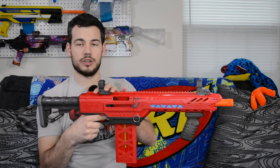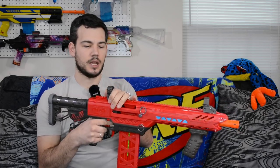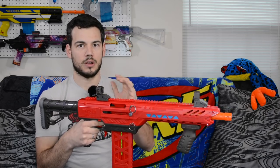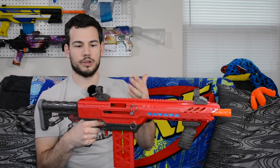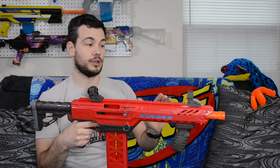There's a full Picatinny rail on top. They do give you two iron sights, but they are very cheap — very ratchety, very toy-like. You can put any airsoft or real-steel compatible sights on there because it is a legit Picatinny rail. That is really cool.